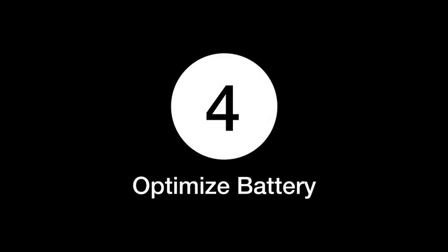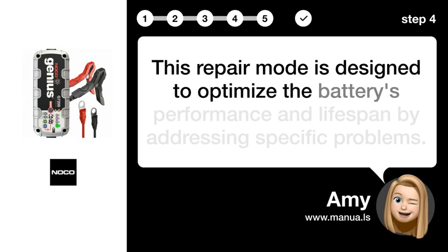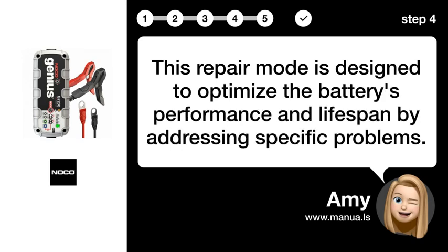Step 4: Optimize Battery. This repair mode is designed to optimize the battery's performance and lifespan by addressing specific problems.